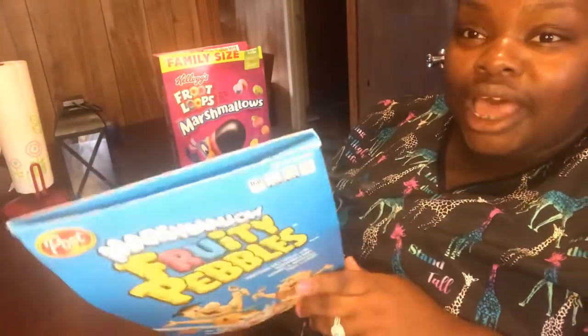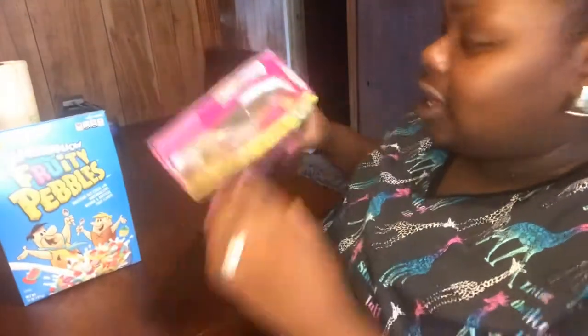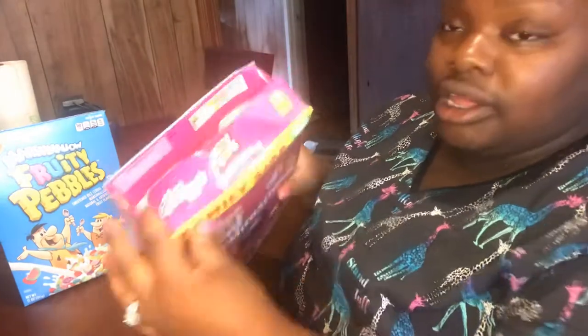And there you go — your cereal box is closed! Like, how easy is that y'all? You ain't gotta worry about air getting in or anything. Your cereal is still gonna be fresh and still good.